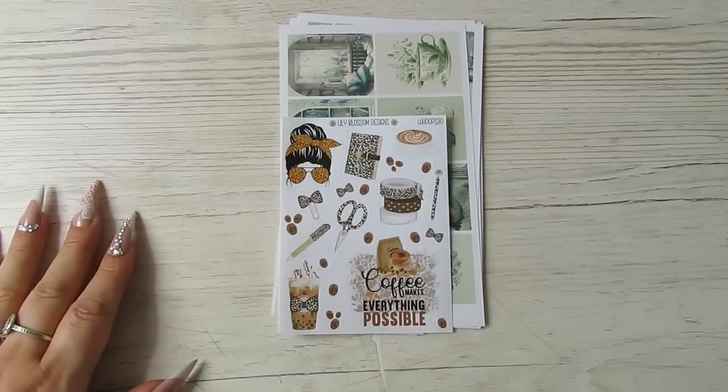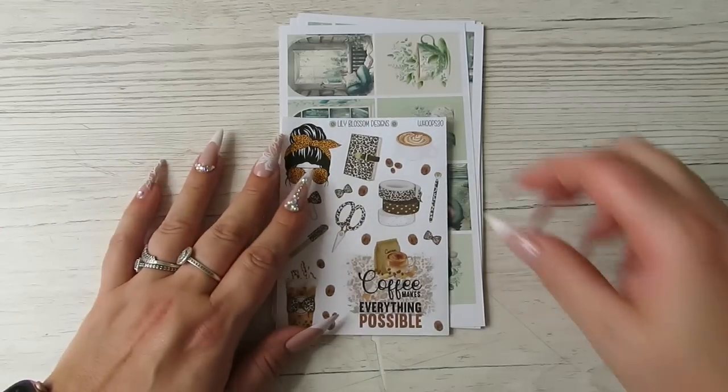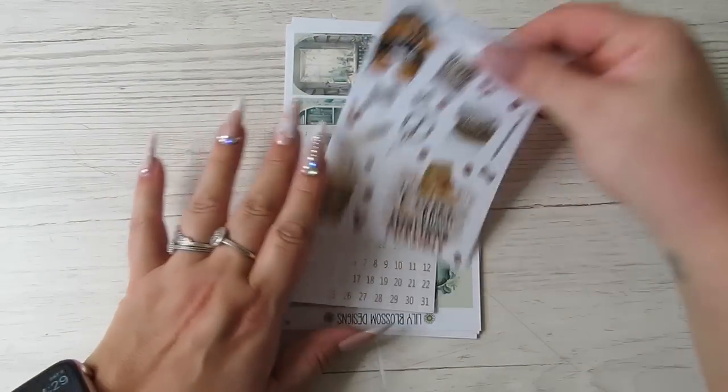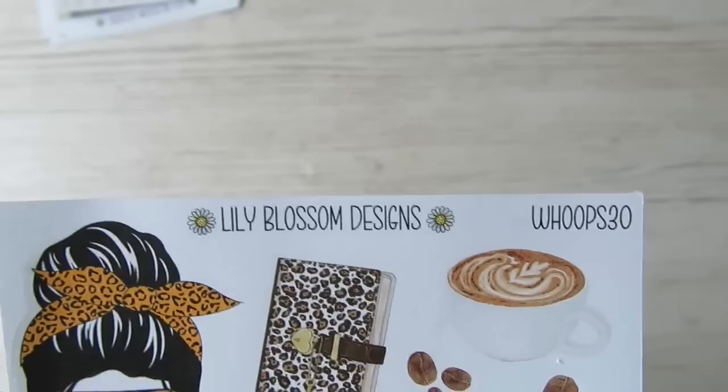Hey guys, it's Becky. If you're new here, welcome, and if you're already a subscriber, thanks for coming back. I nearly forgot my intro — I'm starting another haul today, another haul, so this is from Lily Blossom Designs.